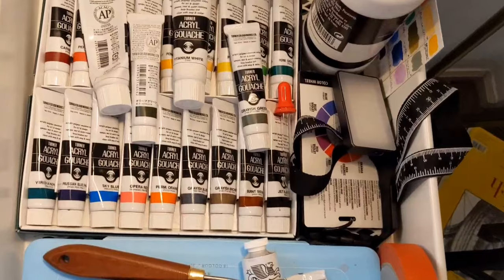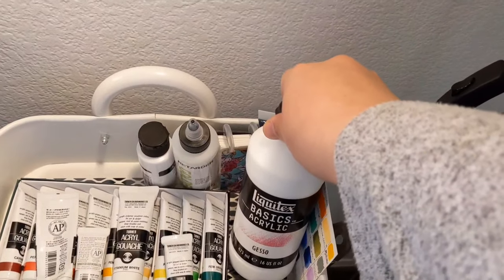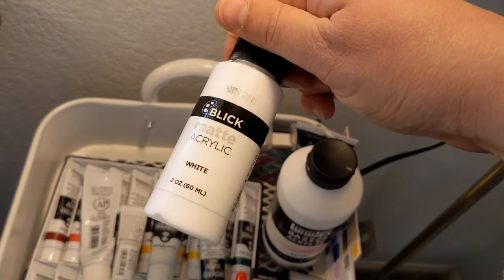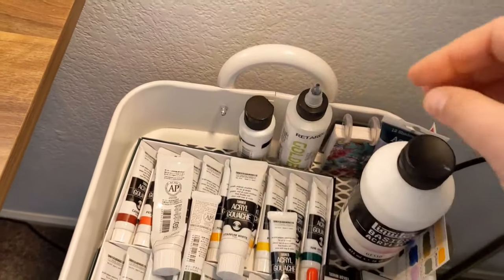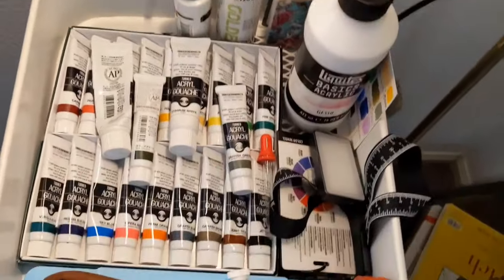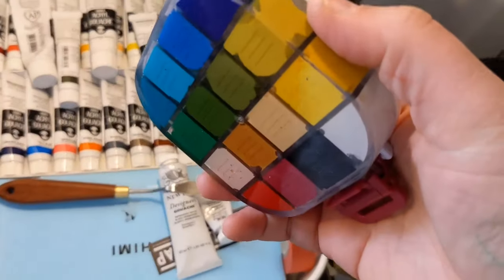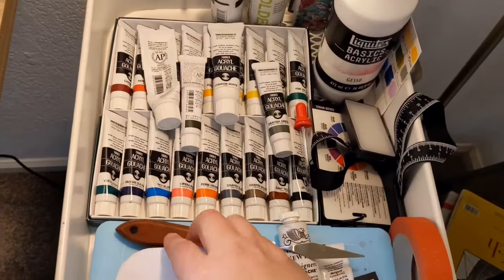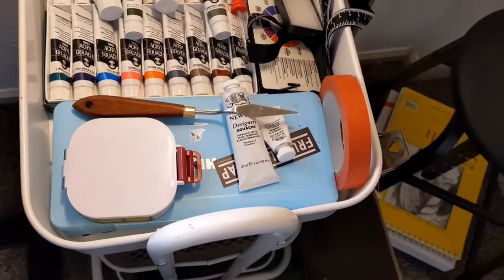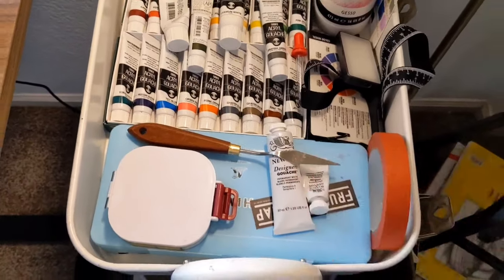These are Turner Acryl Gouache that I got in this giant set from Blick. And then there's Liquitex Basic White Gesso. This is a Blick Matte Acrylic — I'm trying to see if I like the white, then I'll get a lot of the other colors because that's super affordable. This is my golden retarder that I use to keep my acrylics alive a little longer. My palette knife, a couple of white gouaches, and my brand new adorable airtight gouache palette. This is my Hemi gouache that was all the rage on YouTube a little while ago, and it's all dried up, so I'm probably going to empty the paint out and use it to hold all my gouache tubes.